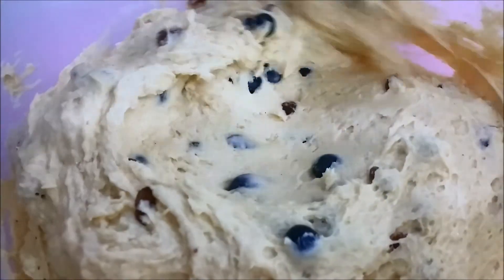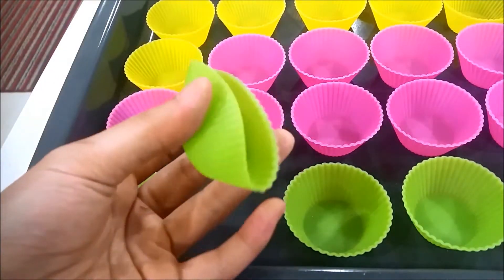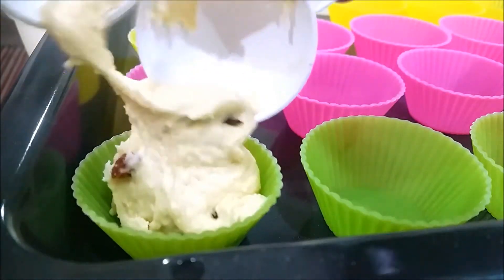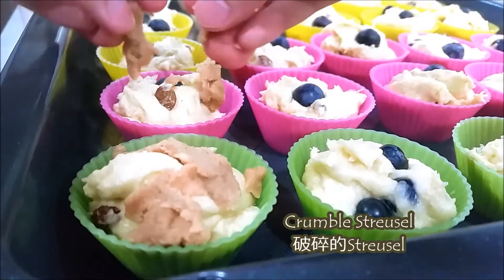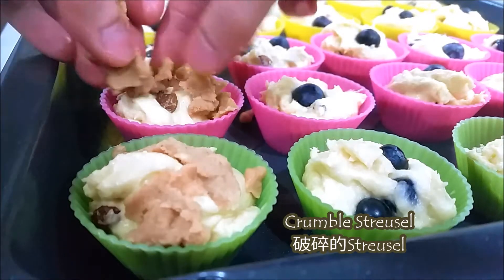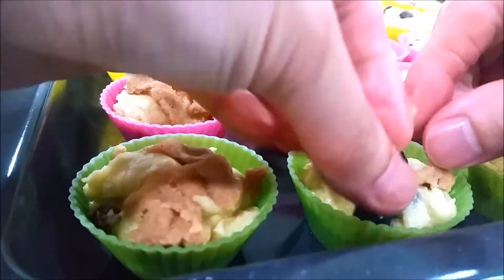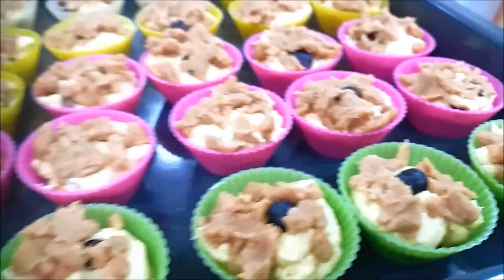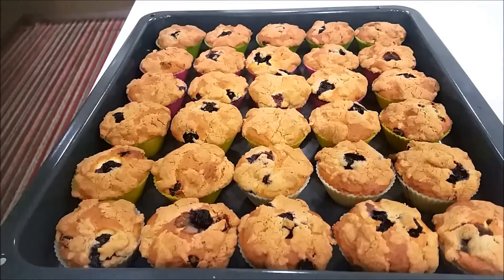Okay, the batter is done. I'm using 38 mini cupcake molds, and I add about 1 and 1/2 tablespoons of batter into each of the little molds. Then crumble the streusel we prepared earlier on top — the more streusel, the crispier your topping will be. Pop them in the oven at 190°C for about 25 minutes.